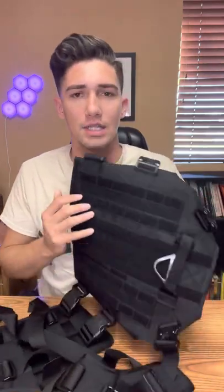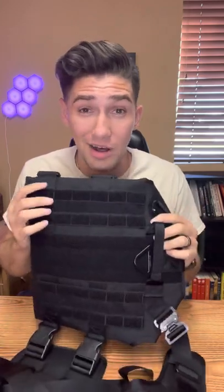This harness comes with Velcro hook-and-loop, so if you have MOLLE attachments — basically any tactical equipment with MOLLE — you can attach it here. There's so much space for patches. The chest piece right here has a spot for a patch, and then it has a D-ring for a leash if you want to attach the leash at the front.